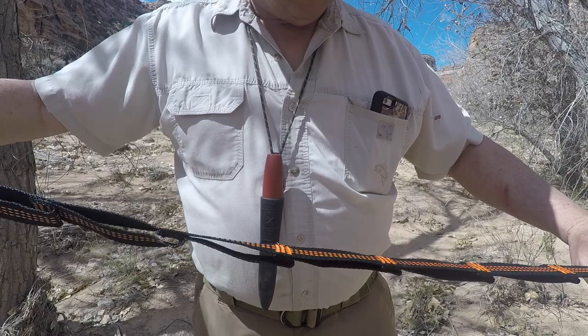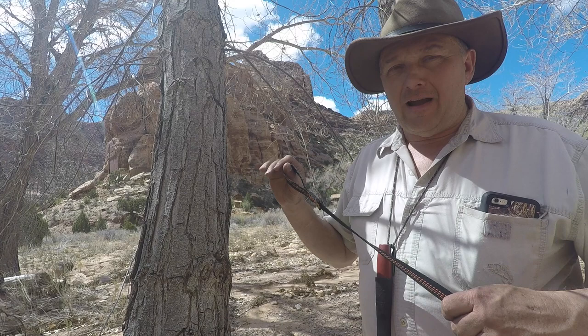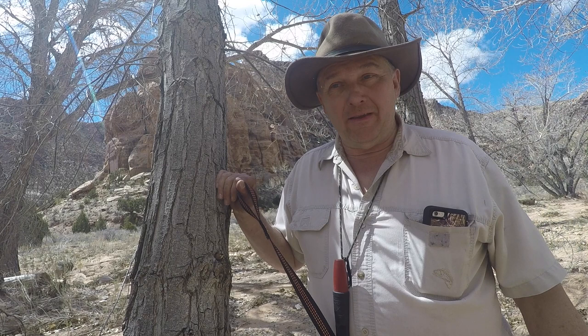This end here is your adjustment end, and this other end is the end you put around the tree. I'm going to put this strap in the tree at a higher point than I normally do, since I'm normally 12 to 15 feet apart on trees, but I'm at least 20 or more here.